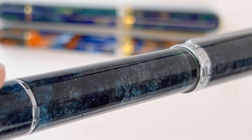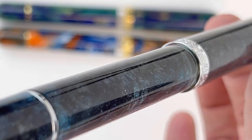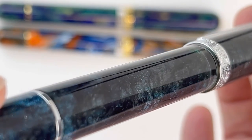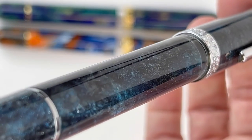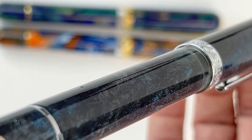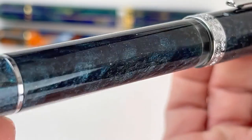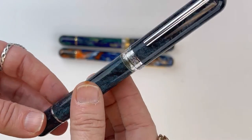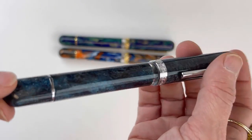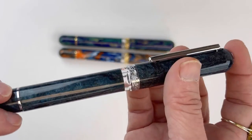Here's a good look at the resin. The Shanghai diamond cast material almost reminds me of an image of the galaxy — it's really beautiful. The major difference is the silver trim, but the design is the same. You've still got your piston filler, your ink window, and your engraved center ring.